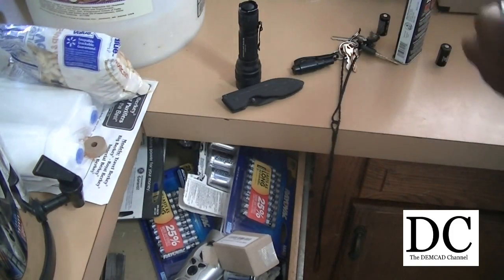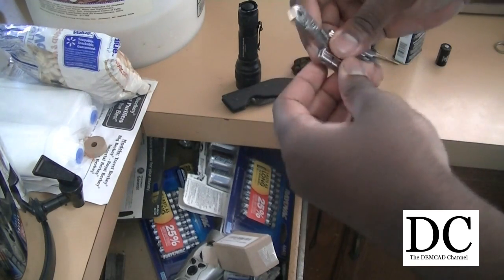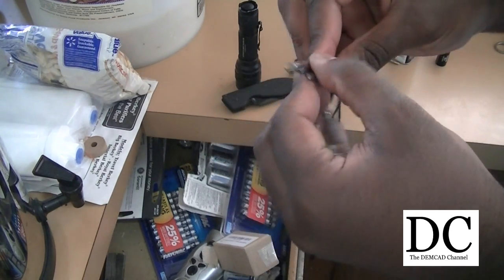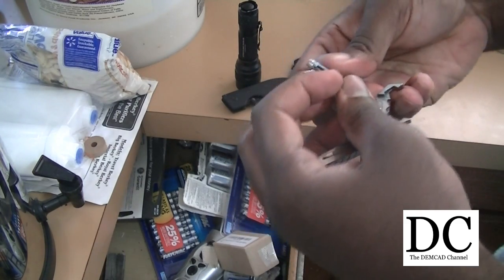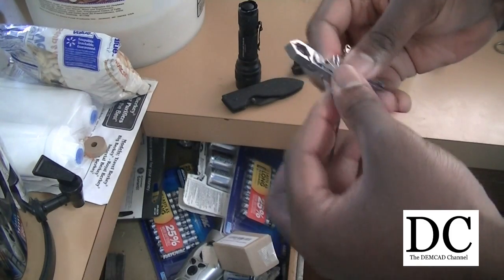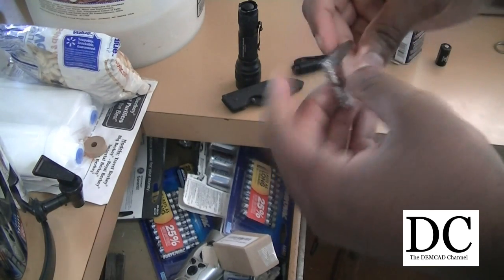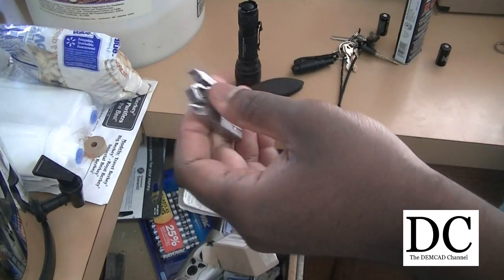I decided to expand upon that and get some different tools. Here's something called a Swiss Tech Micro Max — it supposedly has 19 tools. It has flat-head screwdrivers, Phillips-head screwdrivers, and pliers. It also has a bottle opener and things like that. But I'm mostly concerned about the pliers and the screwdrivers — that's really what I wanted to have on me at all times.